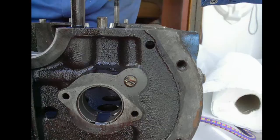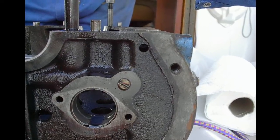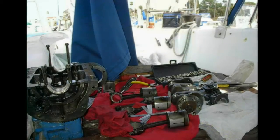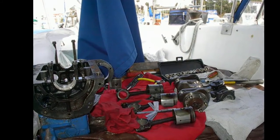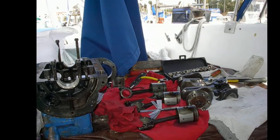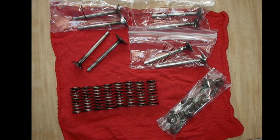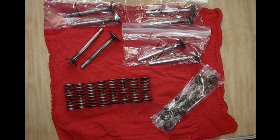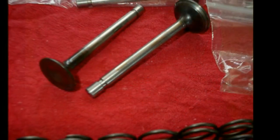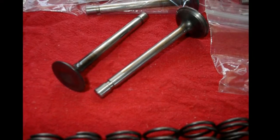You can even have the alternator rewound to more modern specs, like 65 amps — any electrician shop will take care of that. All the parts are nicely laid out and detailed. This is all done in the cockpit of a sailboat; it's not that bad. For the valve springs, you measure each one — their length is directly proportional to their tension. You don't just stretch them back out and reuse them; that doesn't work.